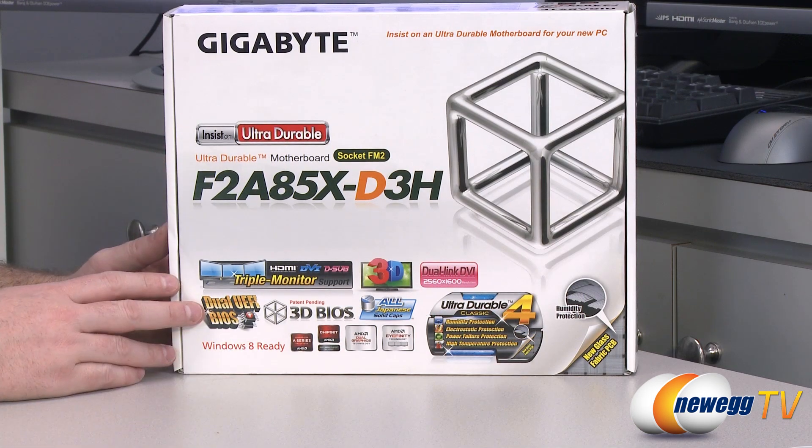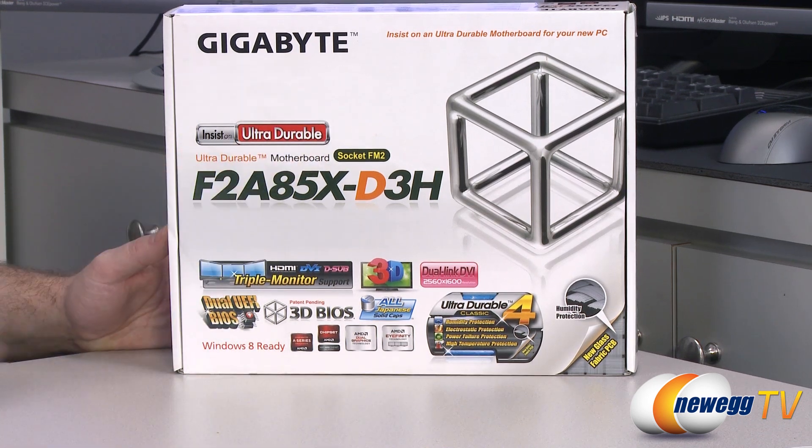This is a standard ATX motherboard. It's based on the FM2 socket, which is for AMD's FM2 series APUs or Accelerated Processing Units — basically a CPU and a GPU in one. So you can get the motherboard, get that APU, and then pretty much you're all set.